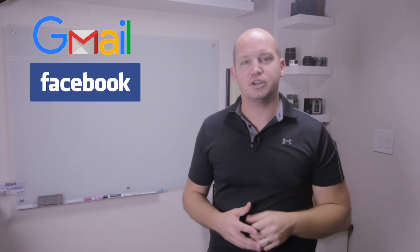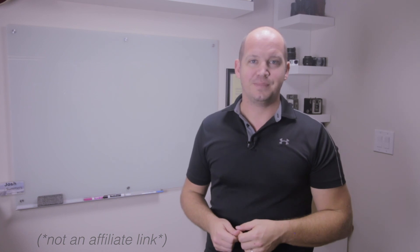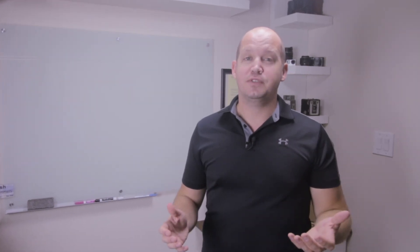Congratulations, you have set up your security key. The same can be done not just for Gmail, but also for Facebook and a number of other online applications. If you want to learn more about two-factor authentication, you can watch this video here. If you would like to buy the Google Titan Security Key that I just showed you, that link is here or in the description below. I appreciate any likes on this video if it was helpful, questions go in the comments below. Thank you for watching and have a wonderful week.